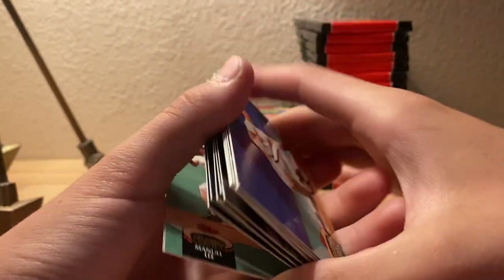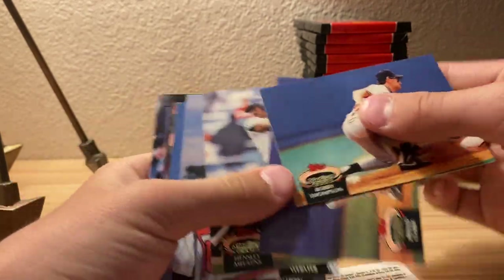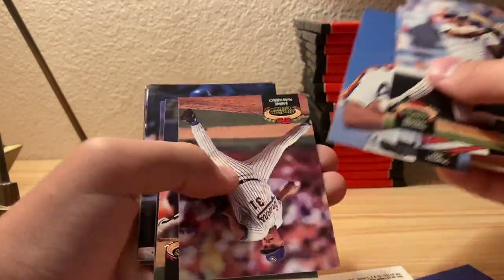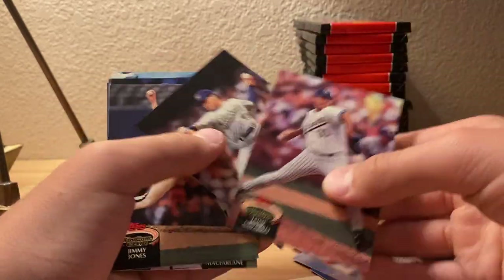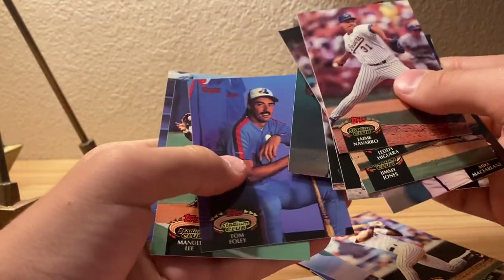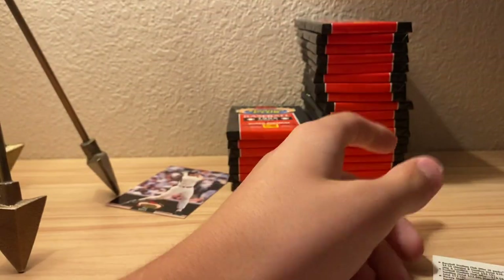I'll go through these ones - Robbie Thompson, just a lot of duplicates, we've seen these two cards before. So nobody in there. Seems like this is a pretty hard series to get the players that you want, because there's only 300 different cards in one series.